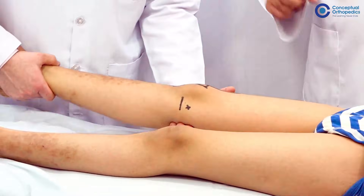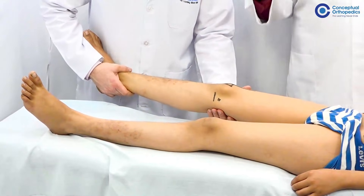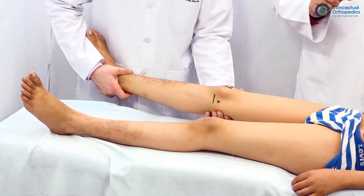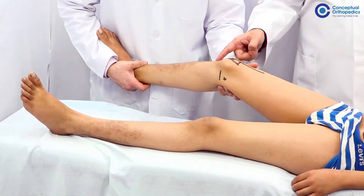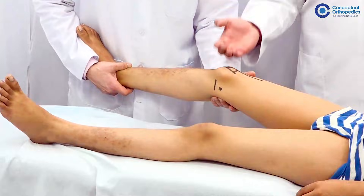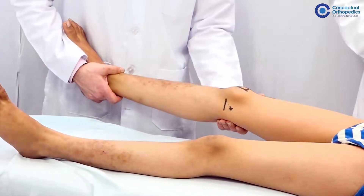The most specific test for ACL injury is the pivot shift test. A valgus thrust is applied on the knee with internal rotation of the leg, and then the knee is flexed from an extended position. If there is anterolateral corner instability where the ACL is also involved, the joint will sublux and then reduce — that is how the pivot shift test is performed: internal rotation, valgus, and flexion from the extended position.